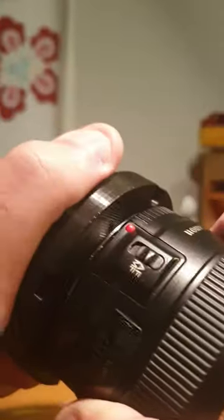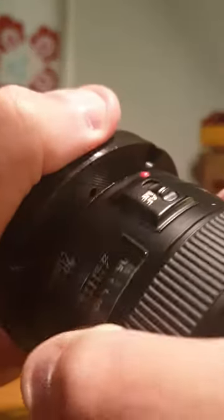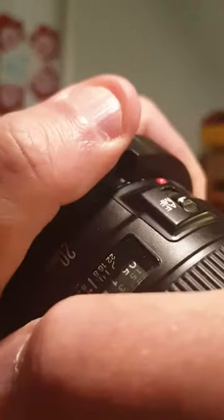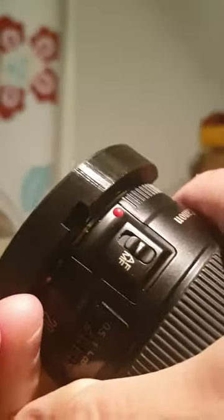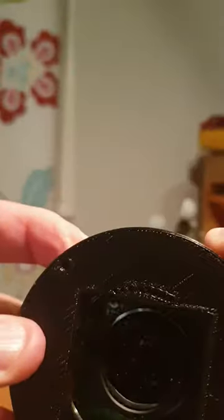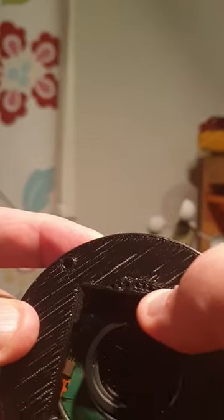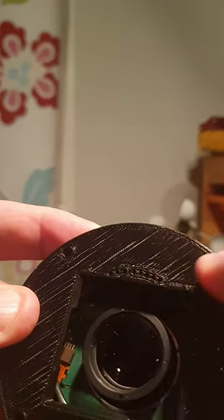So this is a lens now — it registers nicely to the base, and you screw it until it stops. You probably cannot see this, but when I look through the holes here, I can see the connectors directly on the lens.